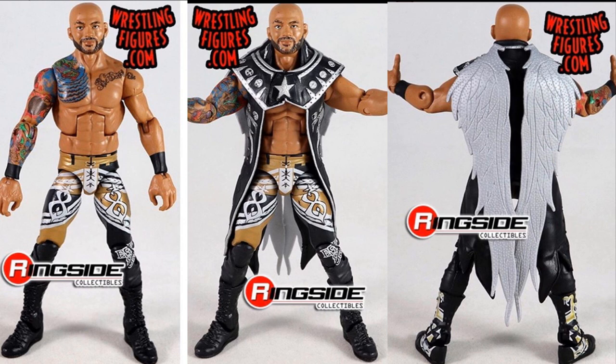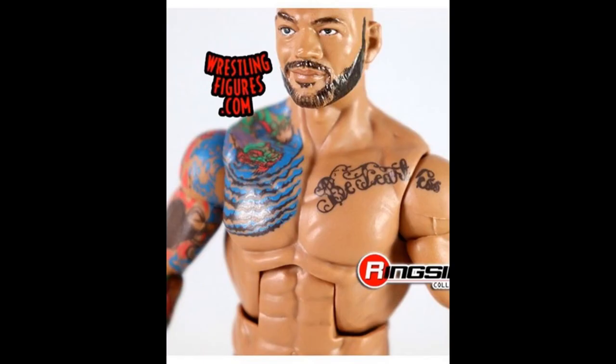I love the chest tattoos, the head scan is perfect, and I love that we're getting the entrance gear with the wings on it — I think that's great. I actually had an idea for a custom using that entrance gear, so I'm glad we're getting it with the Ricochet figure. The interchangeable hands look good too. I'm just super excited for that.